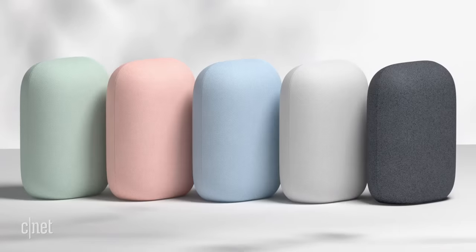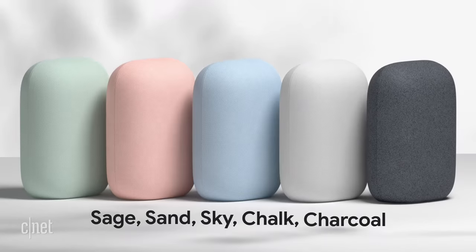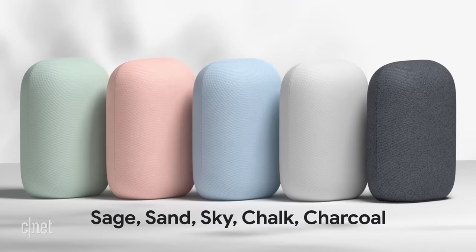Nest Audio costs $100, and that's the same price as a brand new redesigned spherical Amazon Echo. Google's new speaker comes in five colors: chalk, charcoal, sand, sky, and sage.